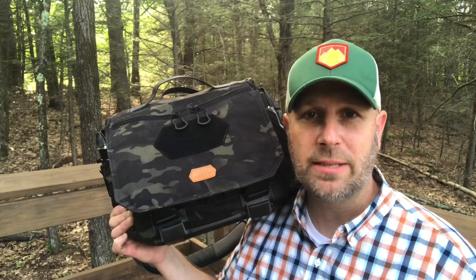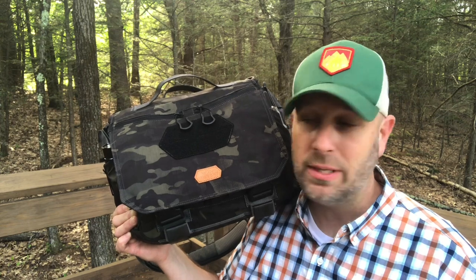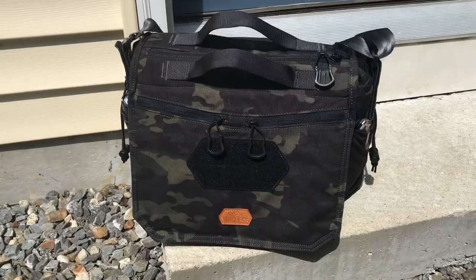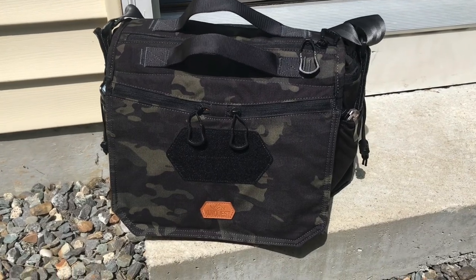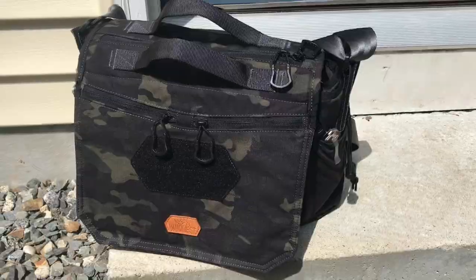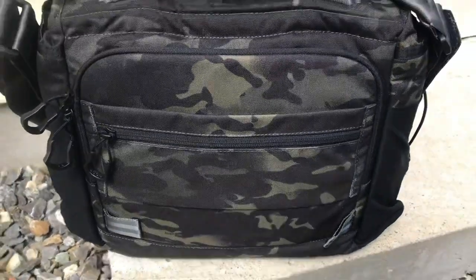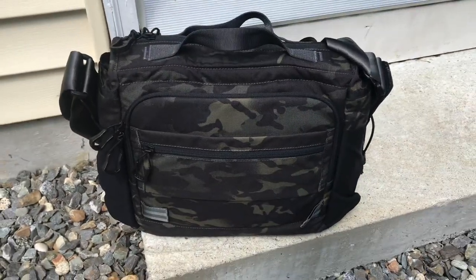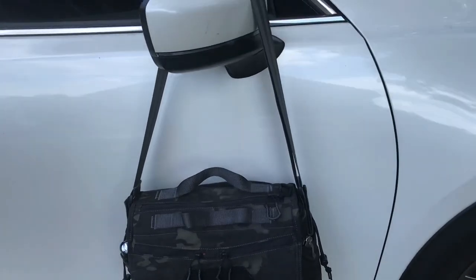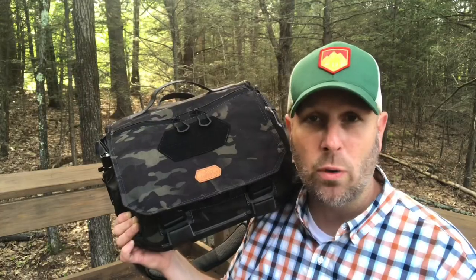Hey, what's up everyone? Tim here from Everyday Tactical Vids. Today we're looking at the Gopher 12 Messenger bag from VanQuest. I've got it in multicam black. I've had this for about a month or so, and I've been using it as my everyday carry bag for work — got my laptop and some other gear in here. As is true with all the VanQuest gear I've ever used, high quality, just a lot of functionality, a lot of storage and organization. Let's work through the details and show you all the different pockets, and you can see if it fits into your everyday carry systems — maybe it'll become a work bag for you.